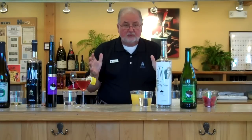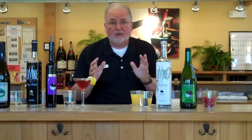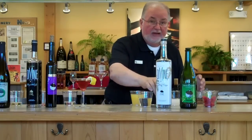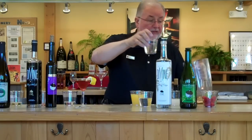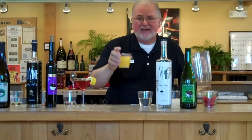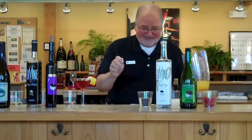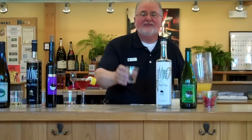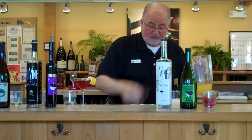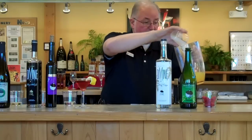Now we're going to do this Kill Devil Punch — this one needs more preparation. First we have nine ounces of our Divine Rum, six ounces pineapple juice, four to five ounces of simple syrup, and four ounces of fresh lime juice.